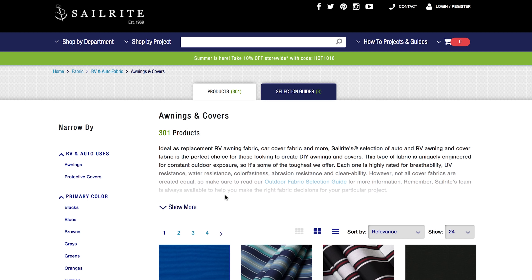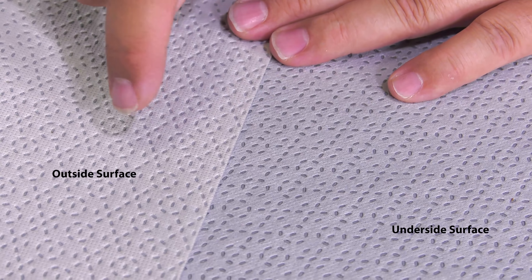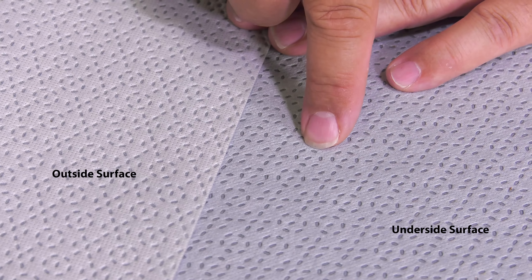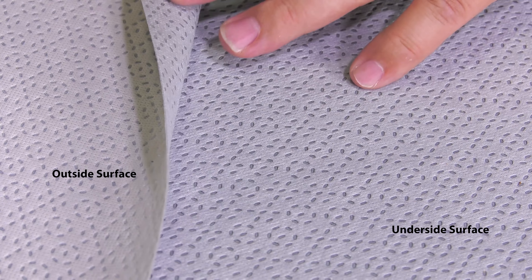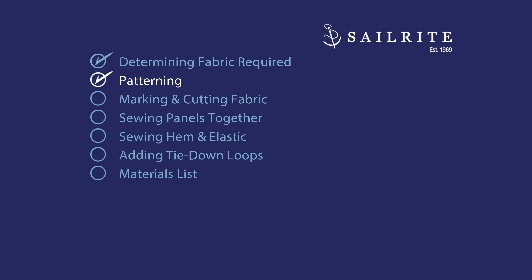At the Sailrite website we hover over fabric, and in the RV and auto fabric section we've selected awning and covers. On the left-hand side we select protective covers and there is our Evolution fabric. Evolution fabric is a four-layer construction — the outside surface is very strong while the underside surface is soft.